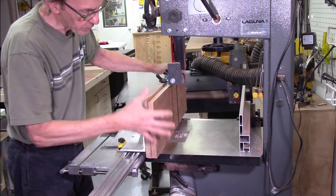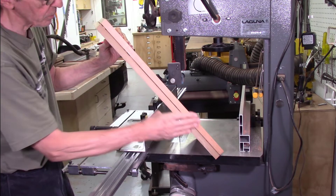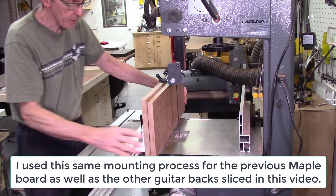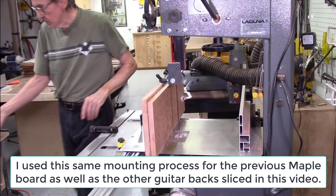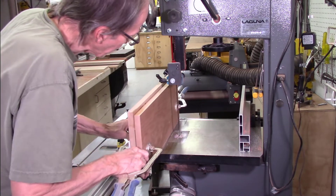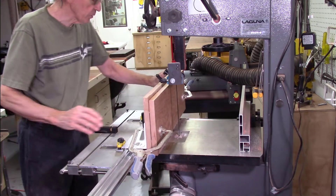On this next board I have a piece of cherry — again about eight and a quarter inches tall by 22 inches long, mounted on the sacrificial fence. I did sand the bottom smooth so the sacrificial fence and the cherry board are perfectly flat against one another. I'm mounting this a little differently: instead of using a spacer underneath, I'm letting it ride right on the table. I'm using two clamps to clamp the board to the carriage, then drill holes and screw it in. The board won't move as I'm drilling, and it rides right up flat on the table, which minimizes vibration.